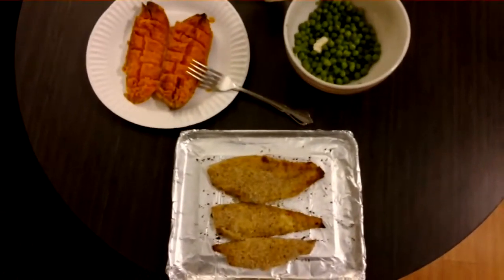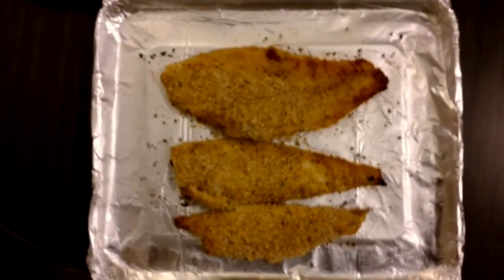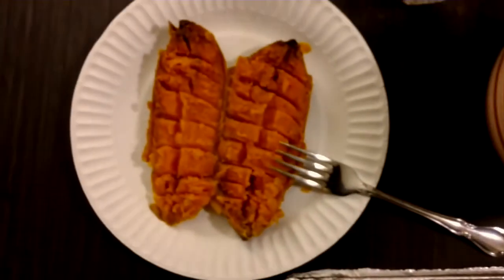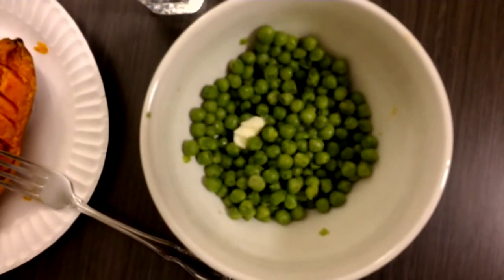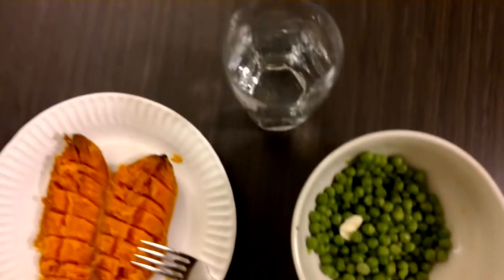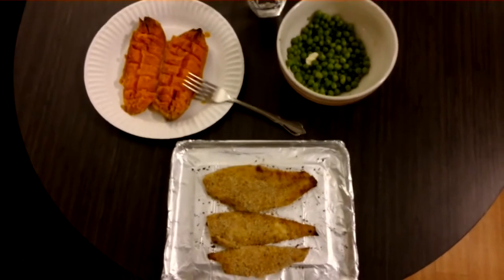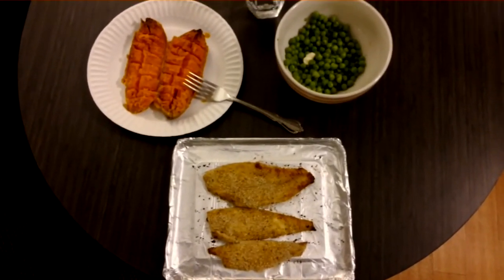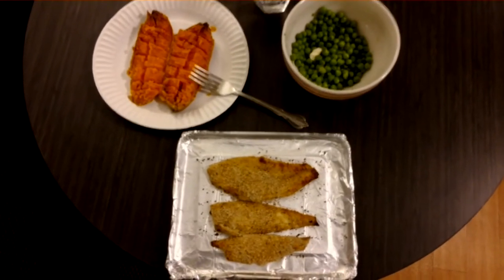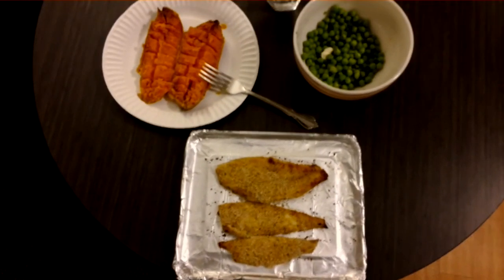There you go folks — baked flounder, sweet potato, and frozen peas with a little butter on top and a glass of water. Looks good! I hope you enjoy your dinner like I'm going to enjoy mine. I'll see you next time on Cooking for One. Bon appétit!